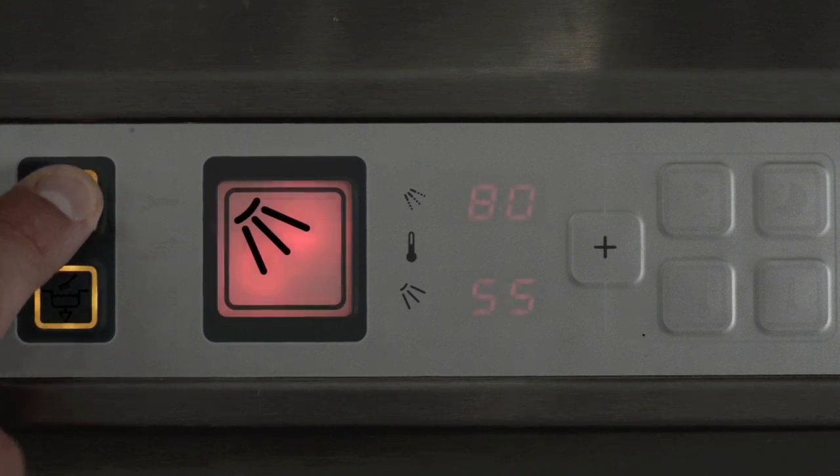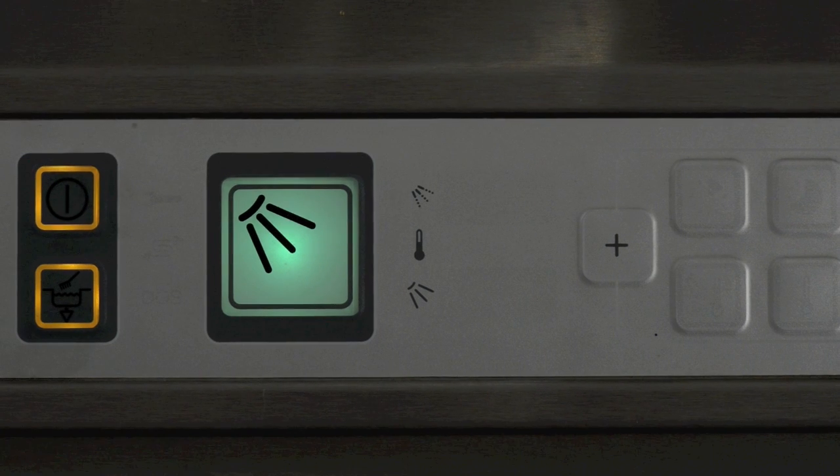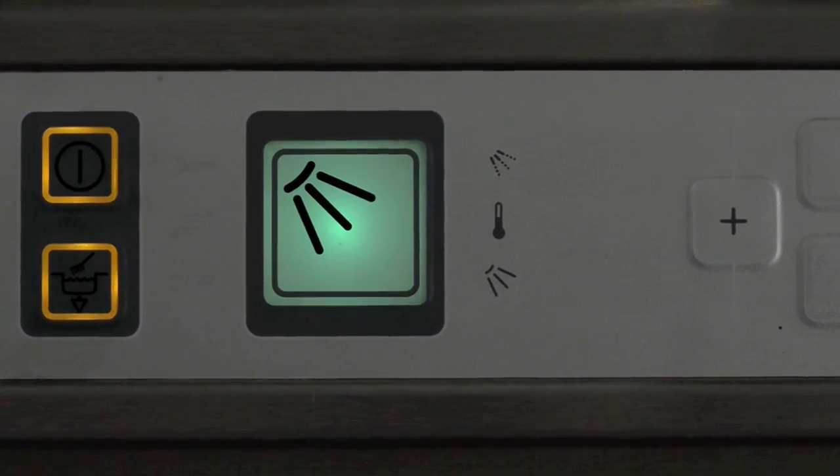Next, press the on button. The red light will come on. The machine will now fill and heat up automatically. When the machine is ready for use, the light will turn green. If you see any other symbols on the control panel, such as a spanner light, please speak with your line manager.